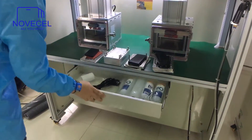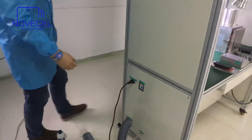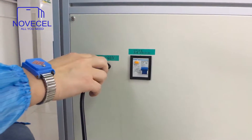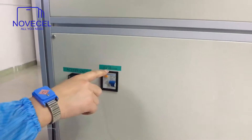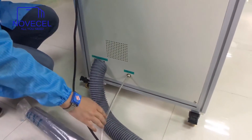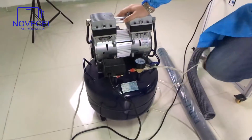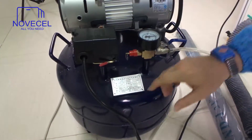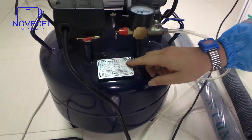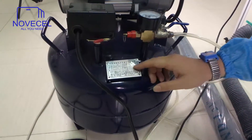On the other side, come closer — this is the power switch. Just connect to the power; this works with 220 to 240 volts. This is the air switch, and this is the tube that connects to the compressor. The compressor is not a special one — it's just a normal compressor: 840–850 watts, 105 liters per minute, 0.8 bar, with a 52-liter tank.